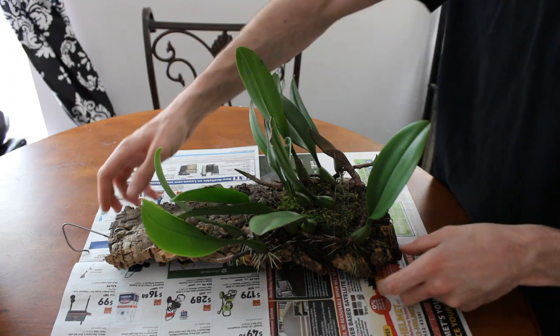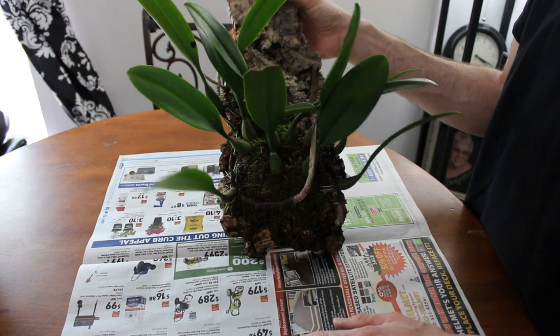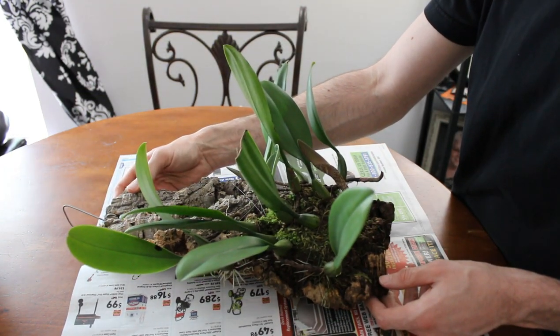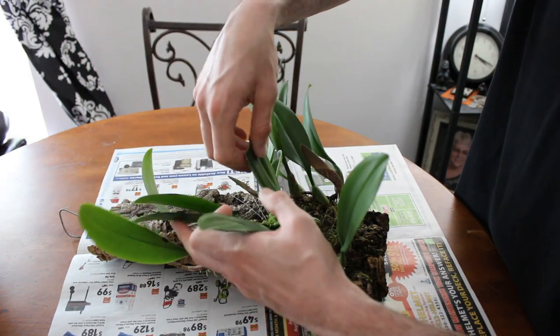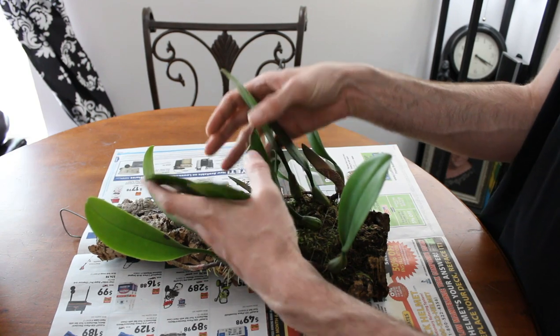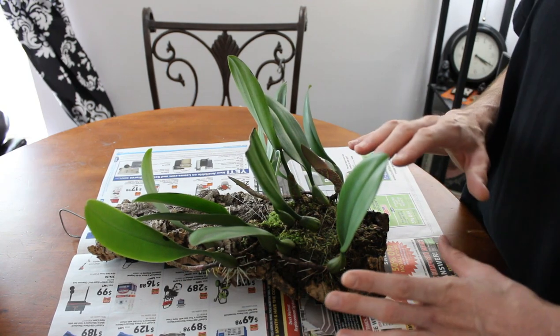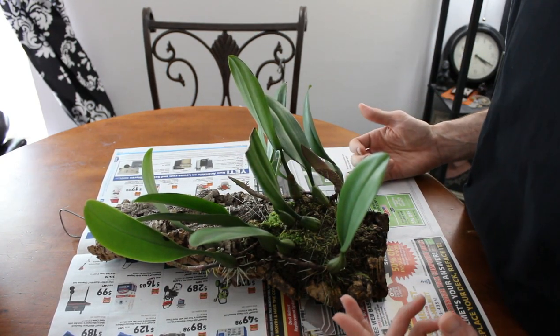This is my Bulbophyllum Maximum. This is my largest Bulbophyllum and as you can see it's definitely large and in charge. I've had this plant almost two years and it has definitely doubled in size since I got it. The original cluster of this plant is just this middle section right here. Last year it grew in all directions and it literally just started to spread and sprawl just like a lot of Bulbophyllums do.